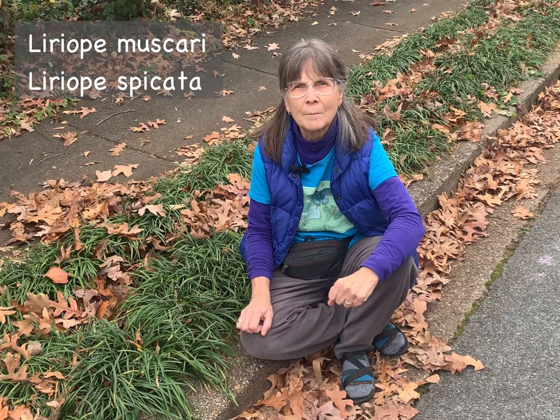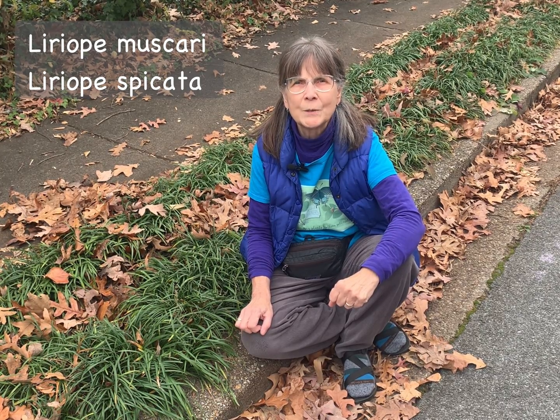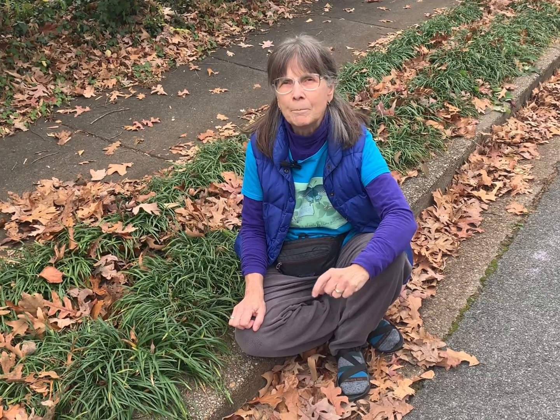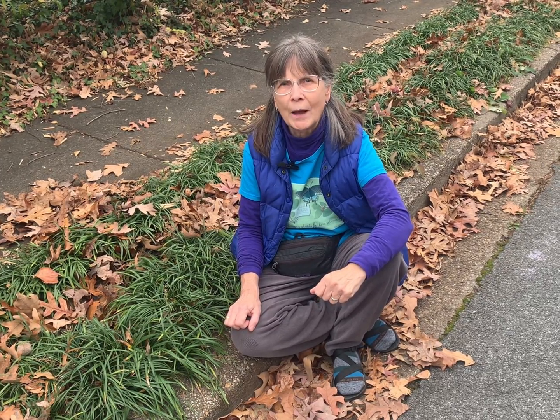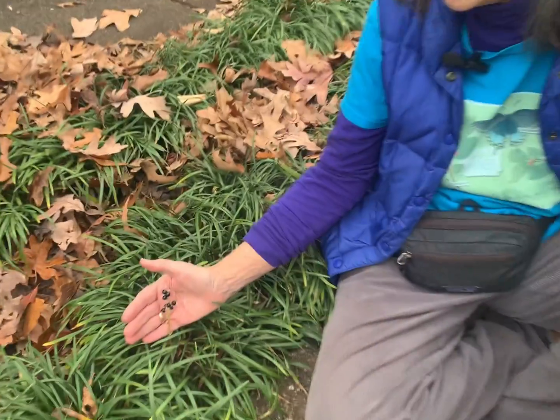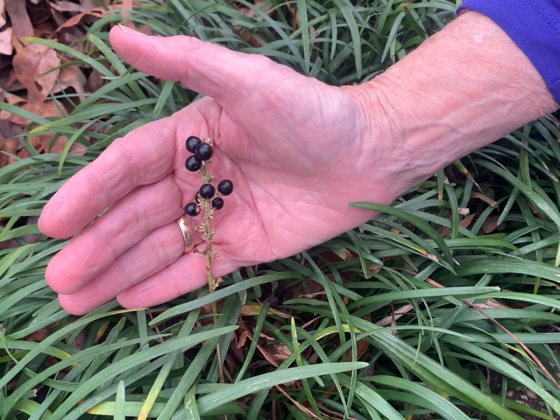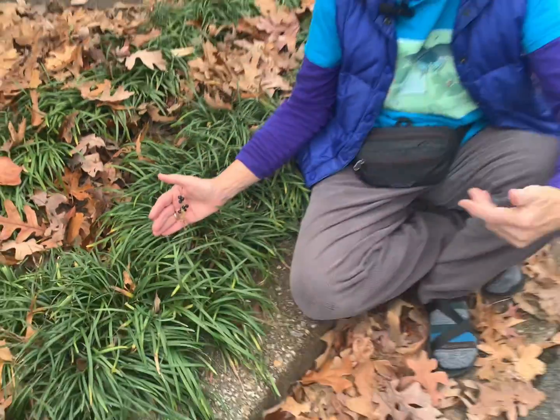There are two species of liriope: Liriope muscari, which has a more clumping form, and Liriope spicata, which spreads readily by rhizomes. But both of these species can spread when the seeds from their fruit are carried by either birds or animals into natural areas. They will be excreted, and then the plant can spread rapidly.